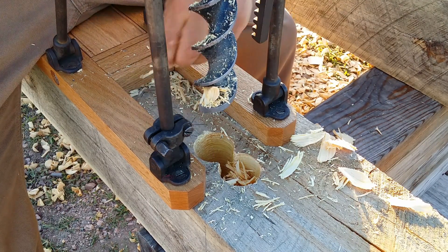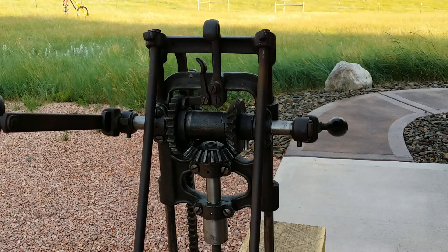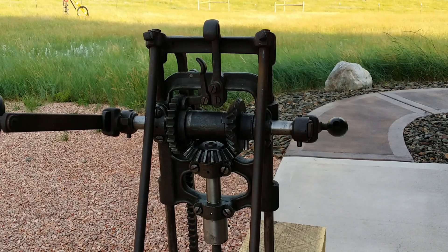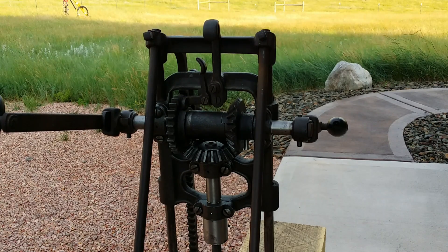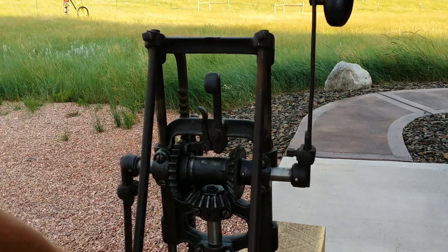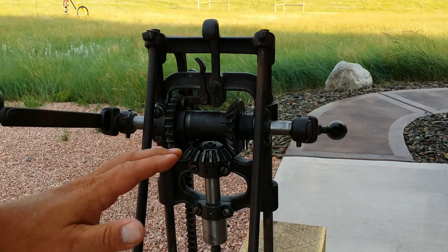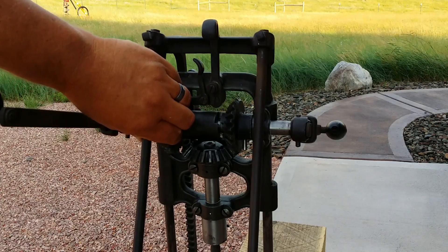We're over here on the east side of the garage in the shade. It's 105 degrees today — I saw 106 — but over here in the shade it's only 97. We kind of went over how to drill a hole, but this is how the machine works. We have this top lever which holds it in place in lift mode, so I can raise it up. Basically you have just three gears — this is the main gear, works like a rear end in a car.